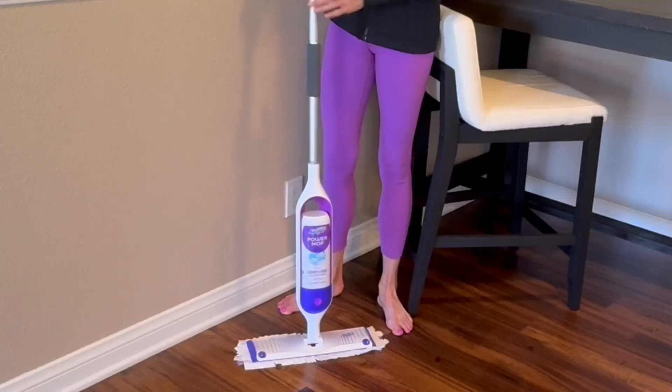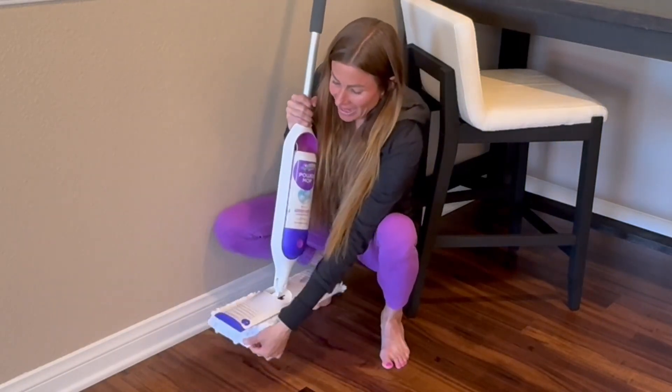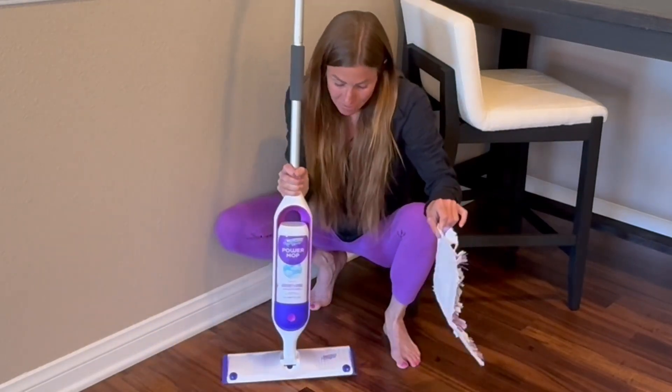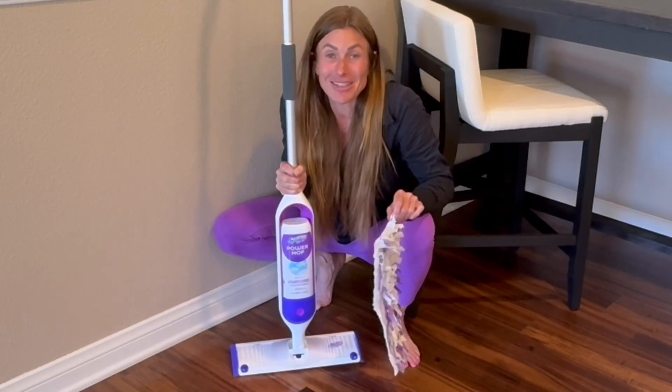The best part is when I'm all done, I can simply take off the pad. This comes off just like Velcro — dispose of it and put a new pad on the next time I'm ready to clean. This mop is so easy to use.